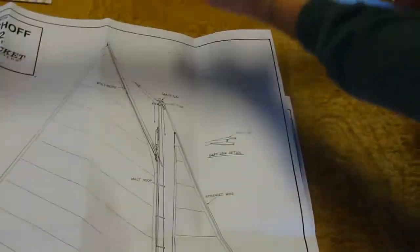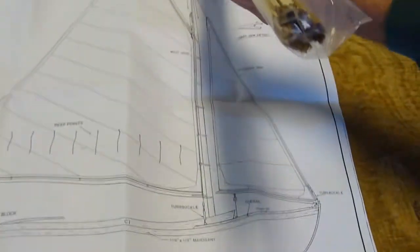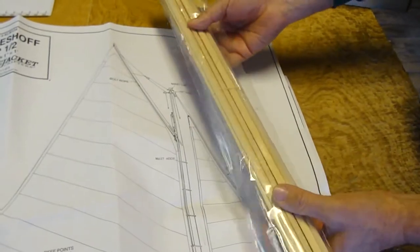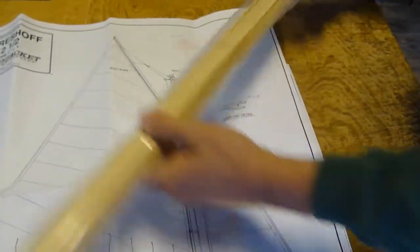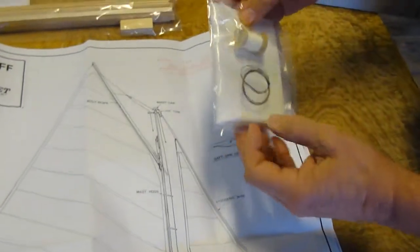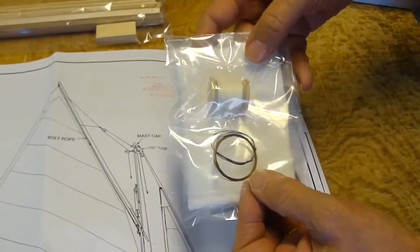There is a wooden package of mahogany and basswood strips for the planking of the deck and the hull. There is the sailcloth along with the rigging thread and wire.